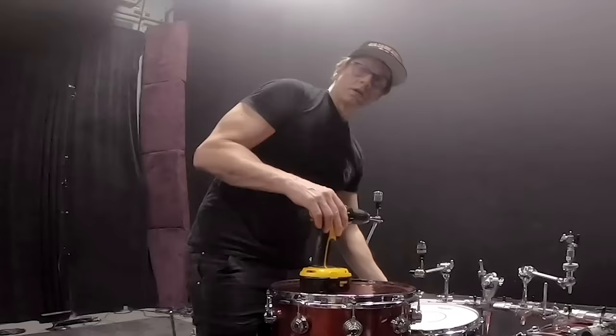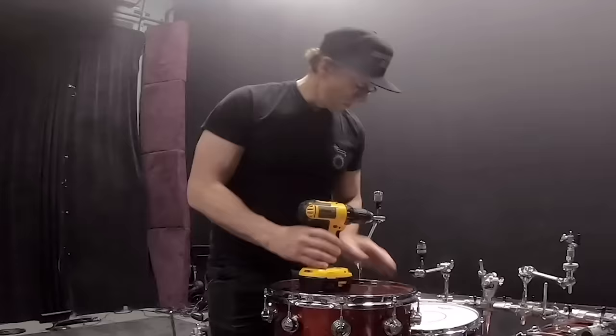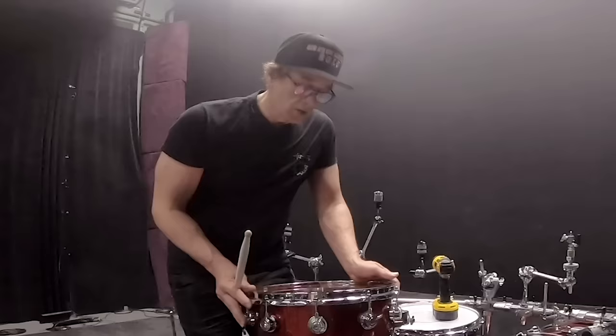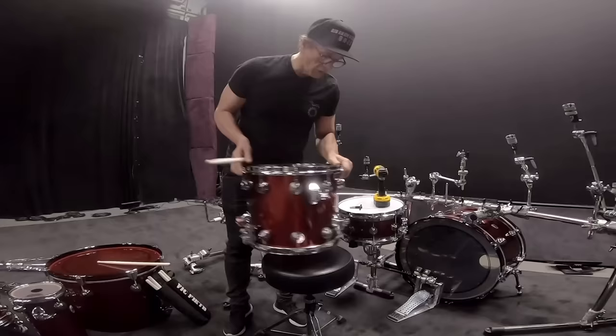So this is my snom. If you don't know what a snom is, it's a tom-tom. This is a 14 by 14 inch tom-tom, but it has snares on the bottom, so it's a snare and a tom — hence the term snom. Sounds like this.